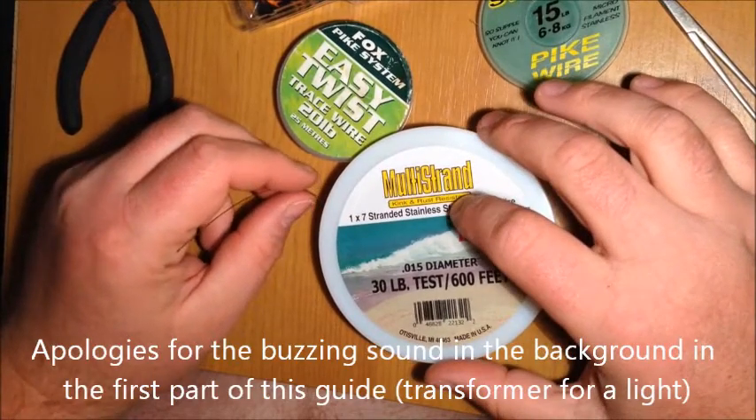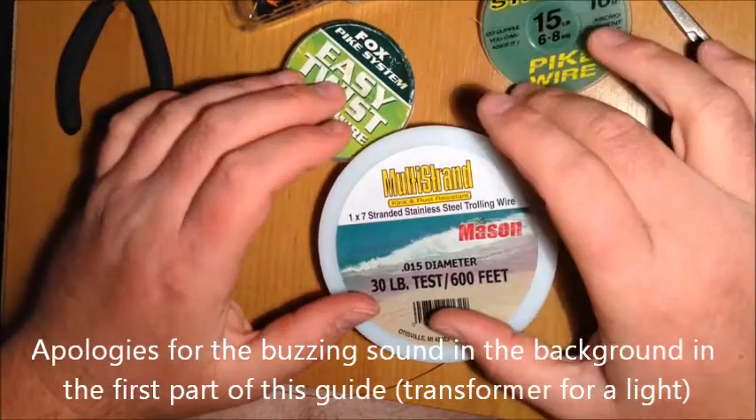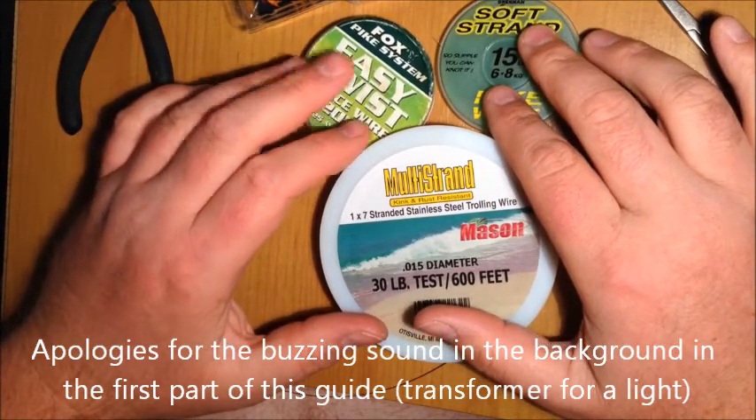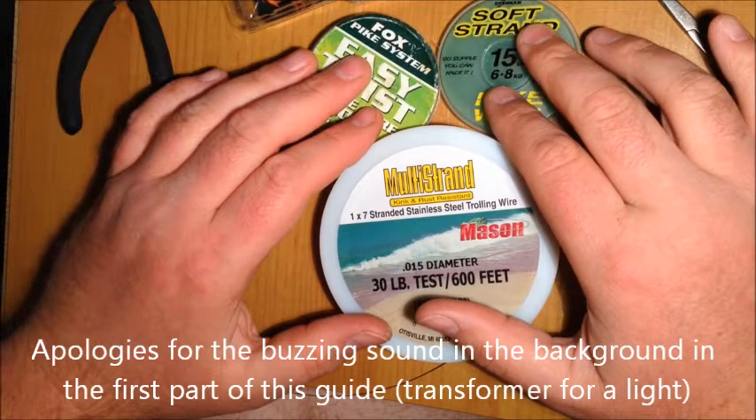Greetings folks and welcome to another edition of Fishing with Uncle Philster. This episode I thought I'd show you how to make a good safe wire trace for bait fishing for pike.